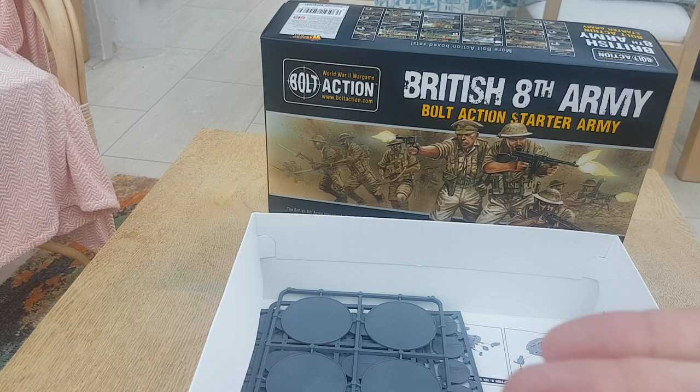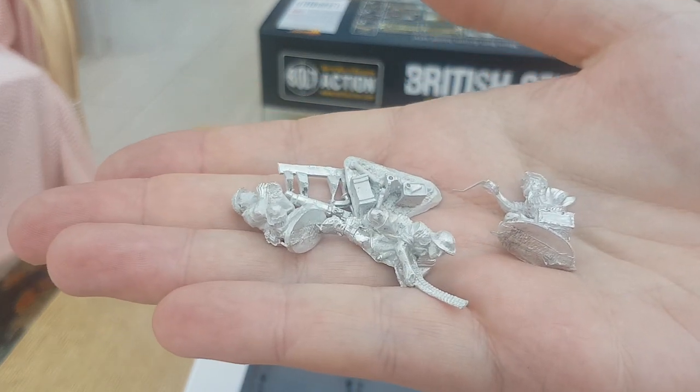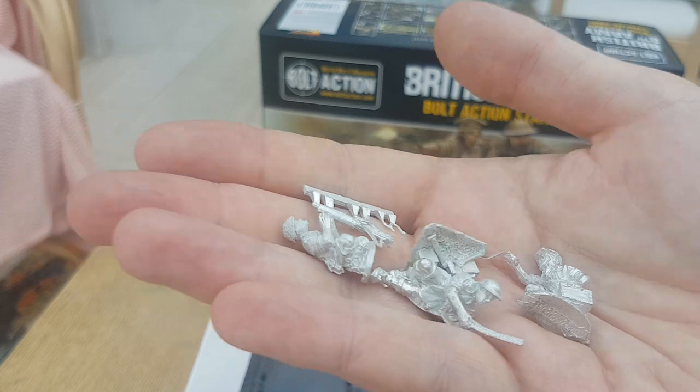This is just kind of bits of metal — the machine gun. It looks fairly easy to assemble. The base is already fully assembled, just pop the barrel on. Three crew.